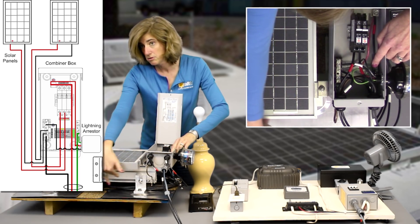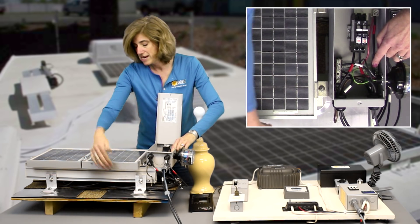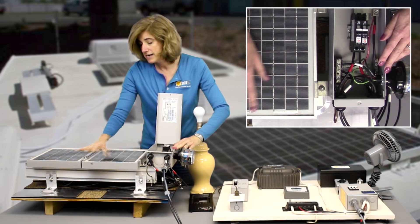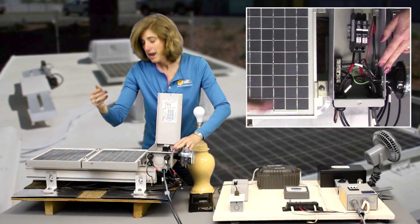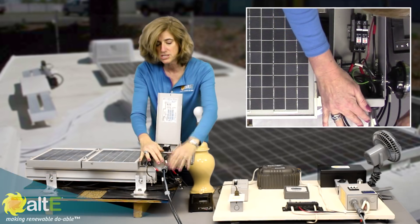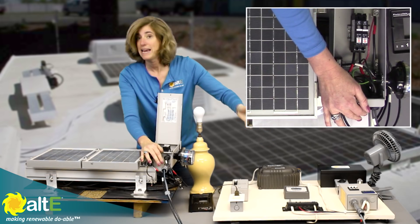I've got the rails grounded through this, and then I have a grounded mid-clamp from Iron Ridge which is taking that ground across the rail up to the edges of the frame of the solar panels, giving me a nice bonded connection through all of this. I would then go off to a grounding rod and that would give me my earth-ground connection. So I'm coming out of here in conduit — because this is a portable system I've transitioned to invisible conduit here, but know that this is going to be conduit going all the way into the house. So now let's transition into the house.